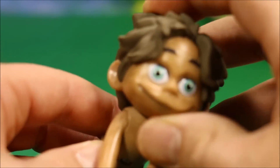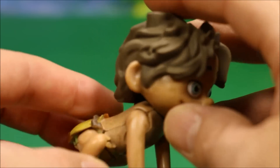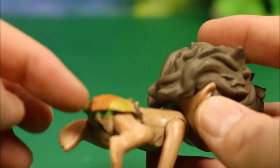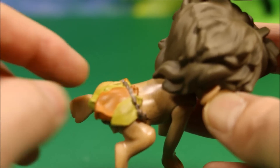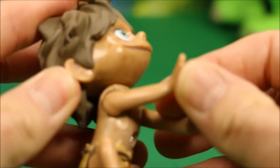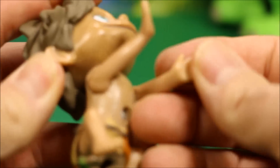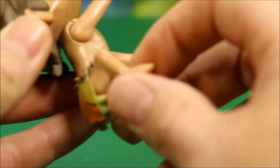Here he is in my hand — he is a good size. It's made out of solid plastic — I really like it. He's got his little leaves covering him, and his arms and legs are articulated. For a character that just sits on top of the dinosaur, I was really impressed by that.